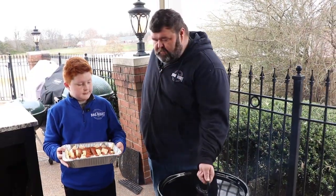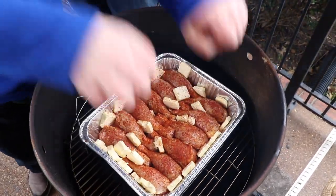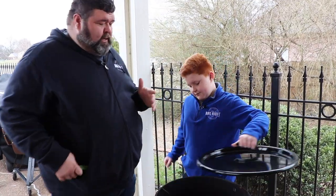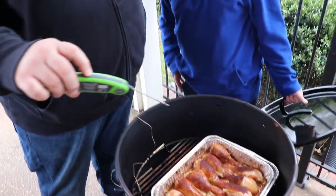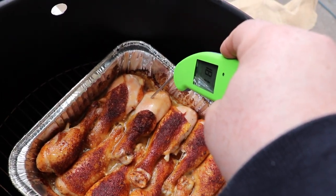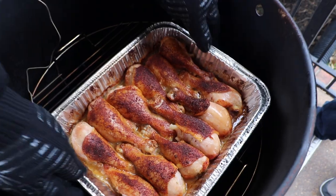Now we're gonna get the lid on and let this smoker come up to temp. We're looking to cook around 300 degrees for chicken today. Mike, we're up to temp — we're gonna set that pan of chicken dead center, then come back and rotate it about every 30 minutes to make sure everything's cooking even. So Michael, we've been cooking them a little while — how long has it been? About a little over an hour. You can see we're getting some good color on them. I just want to probe them and see where we're at — we're about 170-180 on that side. We're looking good on our temps.